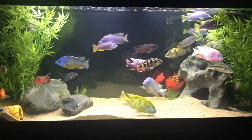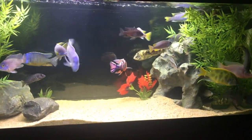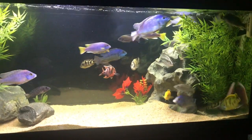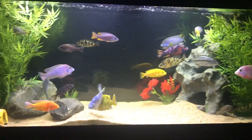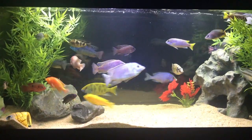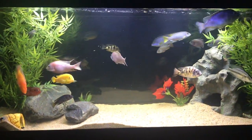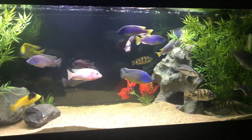I do have the female convict in here, just way in the back — she comes out again. That's just because I had to separate the fish that were in here. I didn't want to put the female convict back into the 120 because I didn't want them to breed in there. In the office, the 29 gallon tank has some new fish, and the 65 gallon also has some new fish that I'll show you soon.